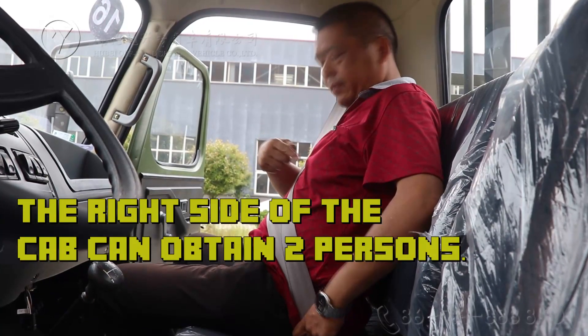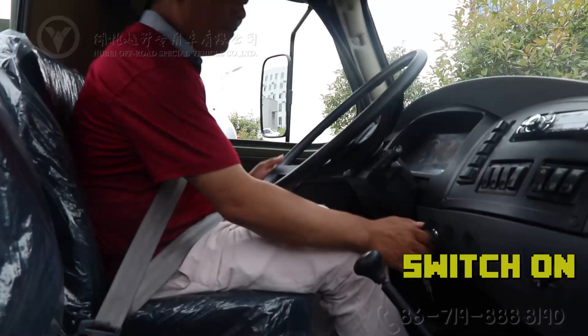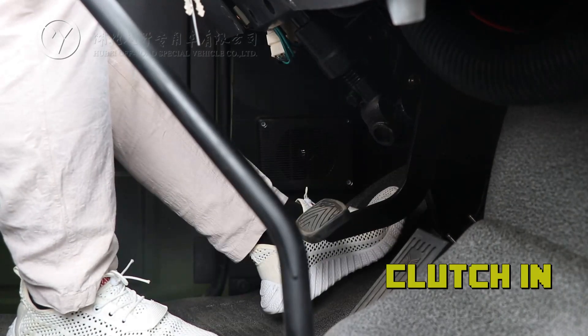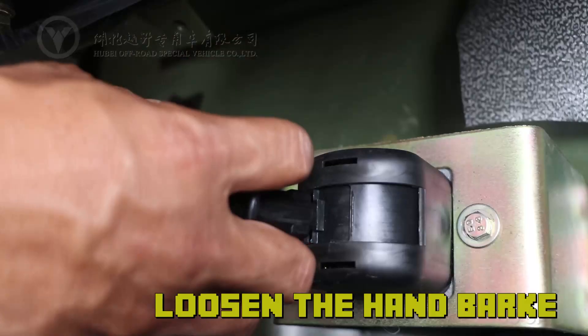The right side of the car can accommodate two persons. Controls include the switch-on clutch, put into gear, and loosen the handbrake.